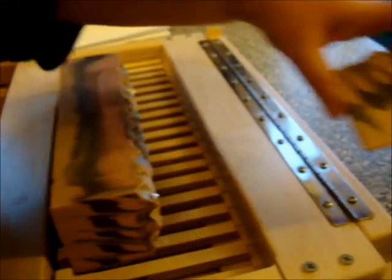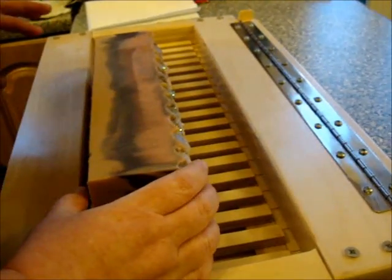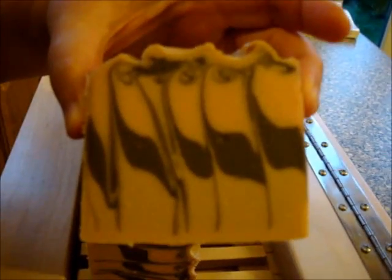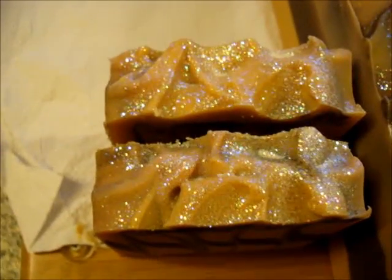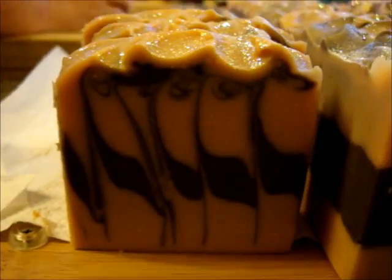I got those colours because I looked up cashmere on Google — pictures, images, whatever you call it. And there was a picture of a cashmere scarf on there which is exactly these colours, and I thought that is it, that's exactly what I want.